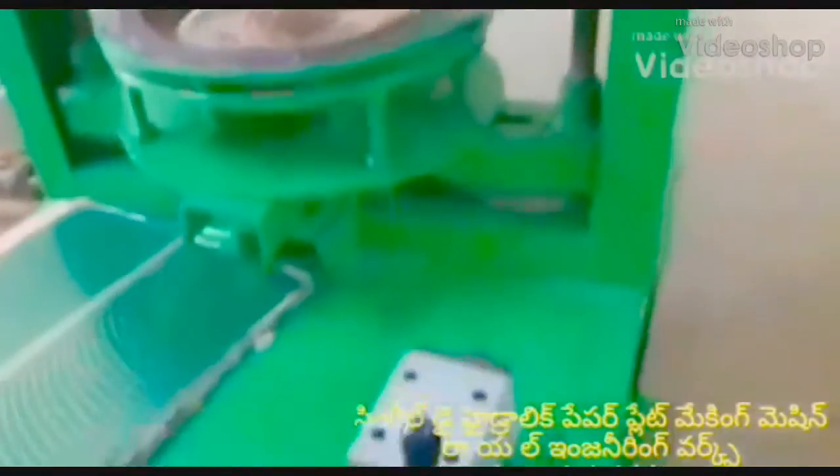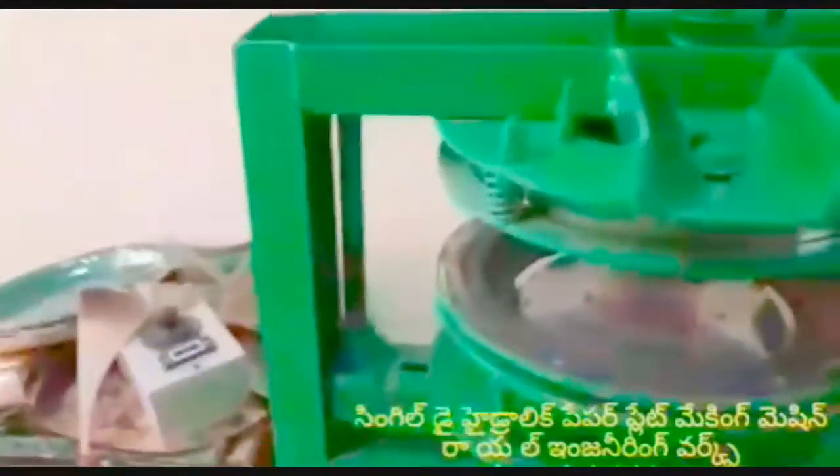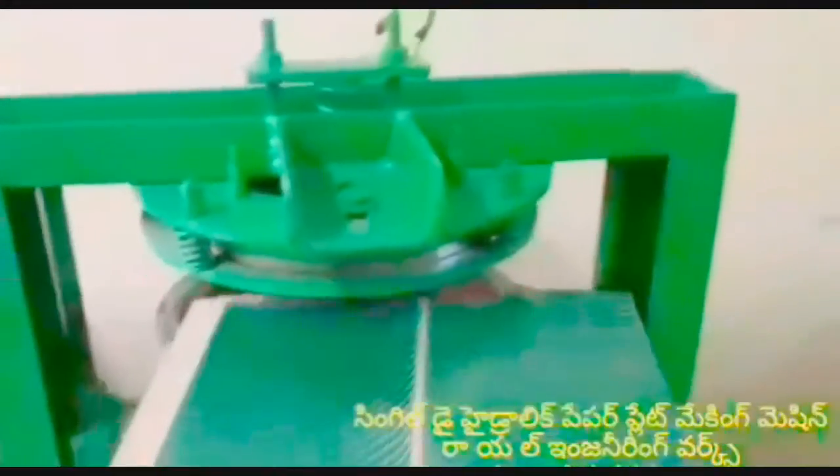Welcome to the Royal Engineering Works. In this video, I am looking at the Semi-Automatic Hydraulic Paper Plate Making Machine.